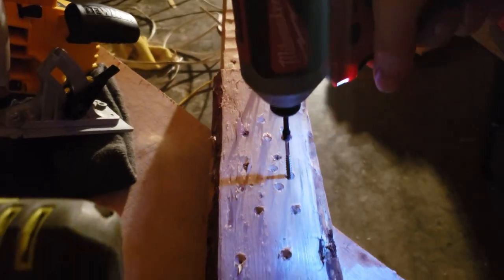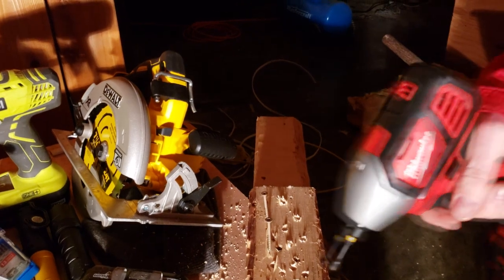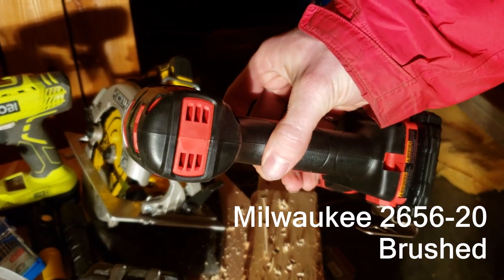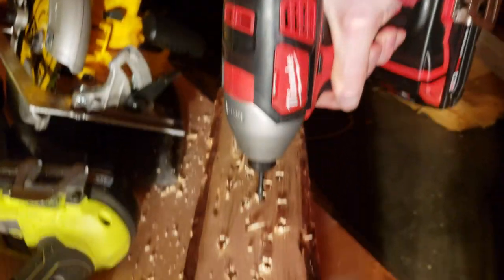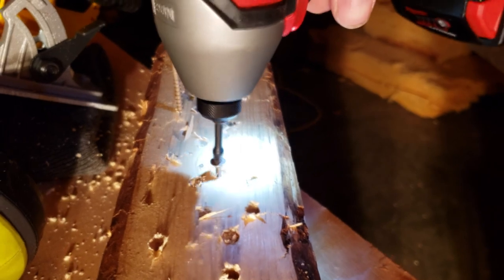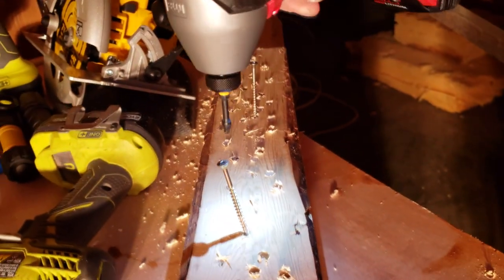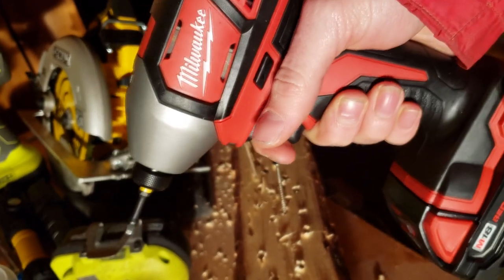I'm back from Home Depot — look what we got, another drill. This time not a brushless but a brushed motor. Let's see how it fares. Seems to work great.